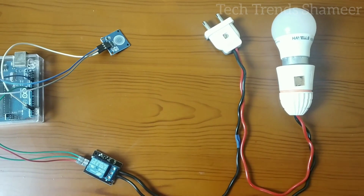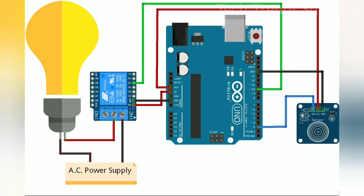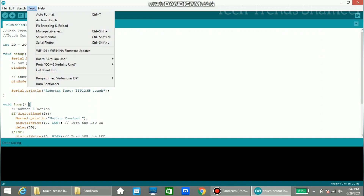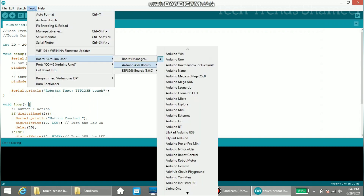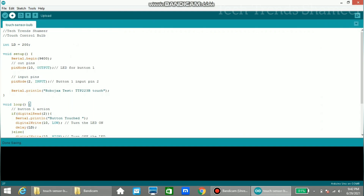This is our circuit connection. Now connect the Arduino board to the laptop and upload the program. Go to Tools and select the board — here the board is Arduino UNO. Then select the port. Then click on the right arrow button and upload the program.